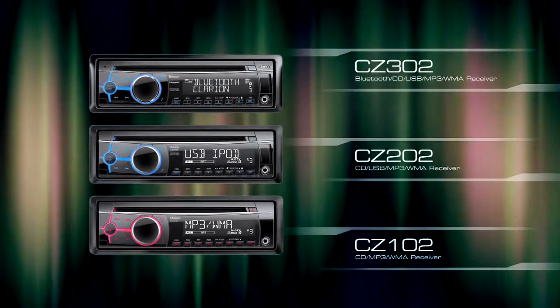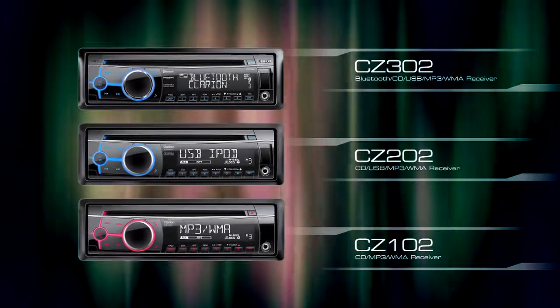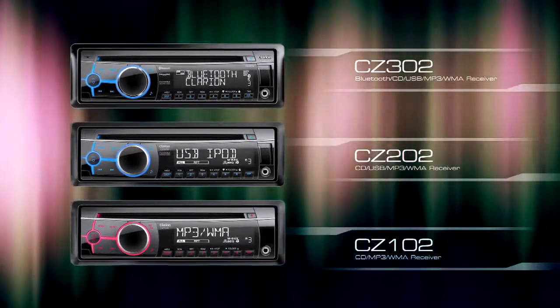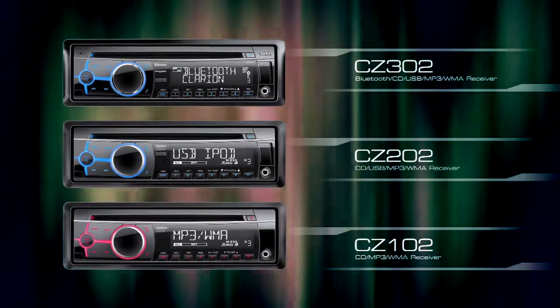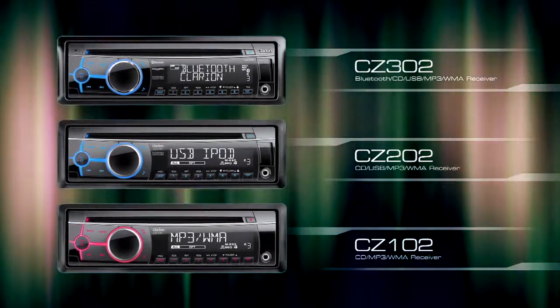Other models include the CZ302 CD USB MP3 WMA Receiver with built-in Bluetooth, the CZ202 CD USB MP3 WMA Receiver with Pandora Internet Radio Compatibility, and the CZ102 CD MP3 WMA Receiver.